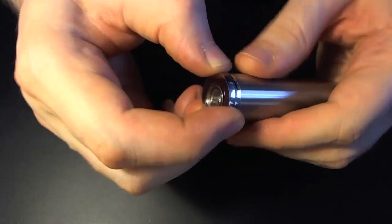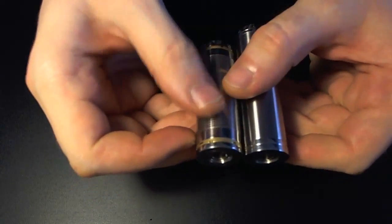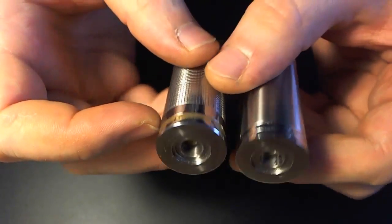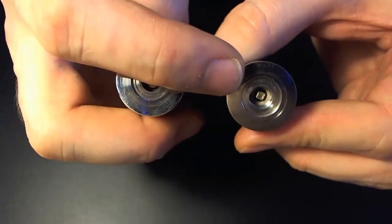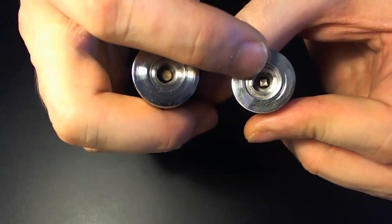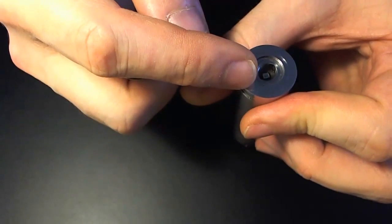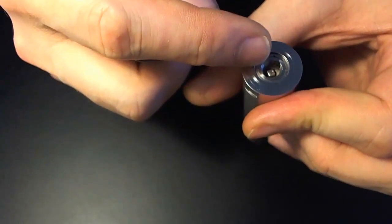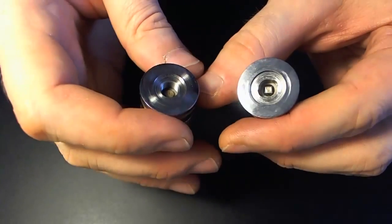Voilà, un petit setup full stainless sauf le bouton. Donc le Top Cap : full stainless, vachement épuré par rapport aux anciens Top Cap Airflow Control. Si on compare avec celui du Lord : il n'y a plus de repères, il n'y a plus de petits ergots, il n'y a plus de couronne. Très épuré. Ils ont creusé le filetage au niveau des trous au fond — je ne sais pas pourquoi, mais l'idée est intéressante, même si là ce n'est pas indispensable.